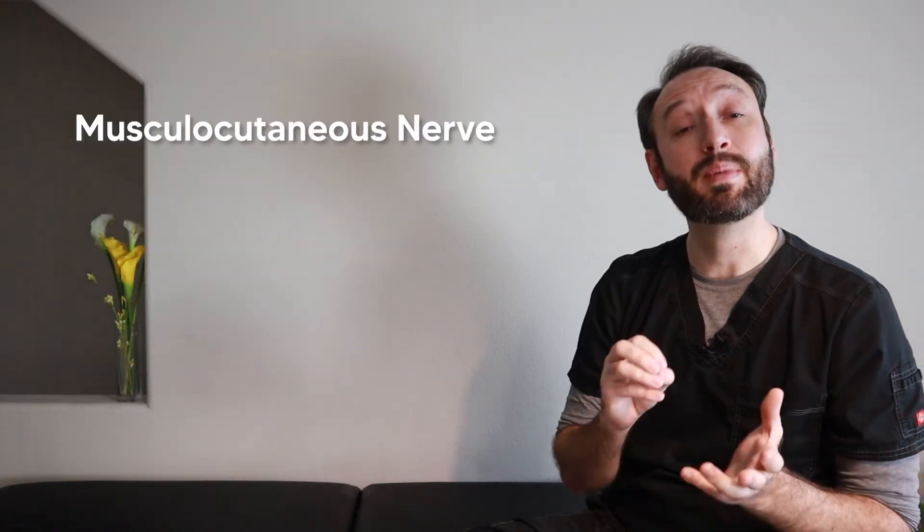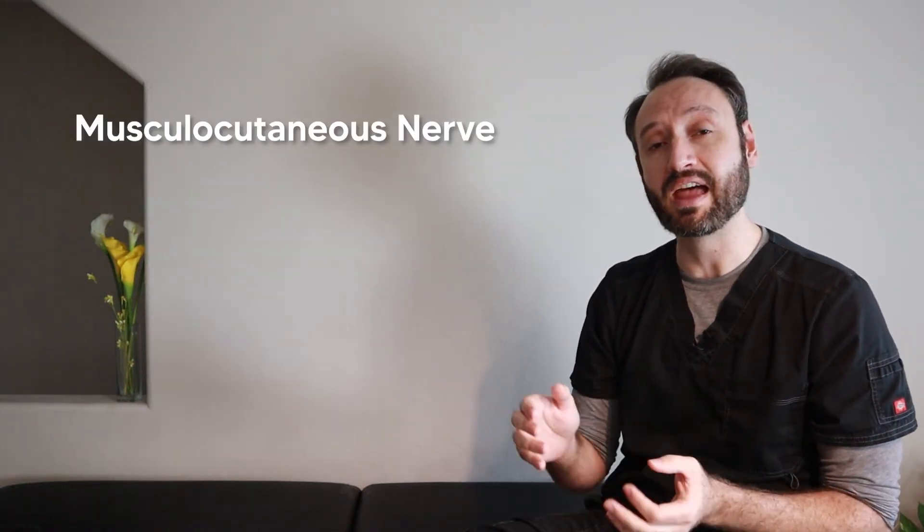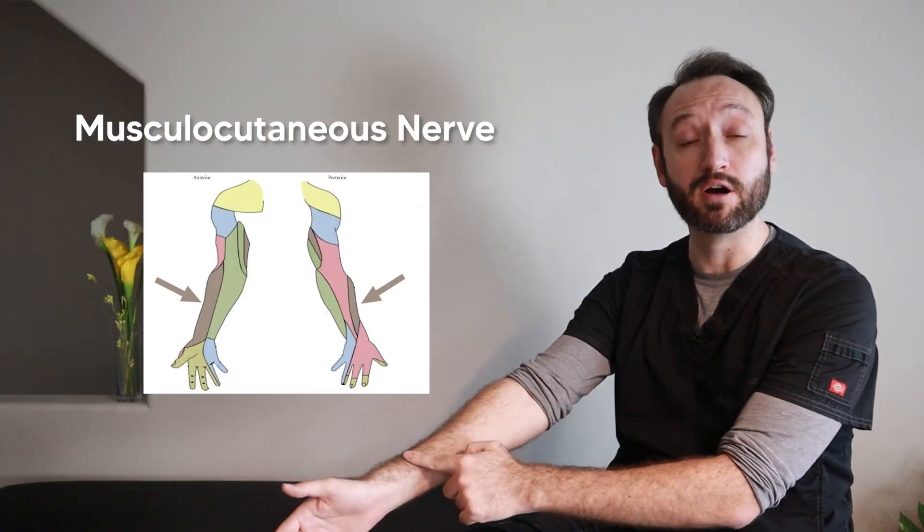Since the coracobrachialis inserts on the anterior medial side of the humerus, it assists with shoulder flexion and shoulder adduction. For innervation of all three muscles, the musculocutaneous nerve innervates all three and also provides sensory information from the lateral forearm. A good way to remember this is to trace the path of the nerve: it starts from the lateral cord of the brachial plexus and runs laterally to reach the lateral forearm.